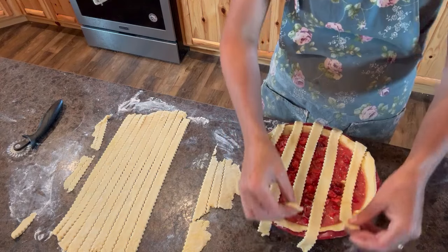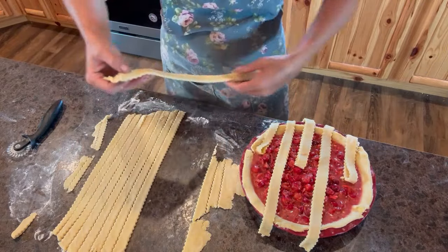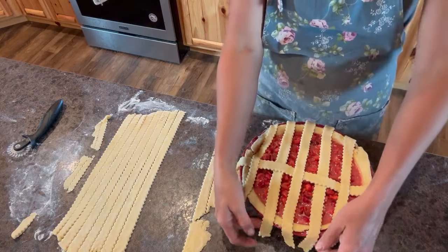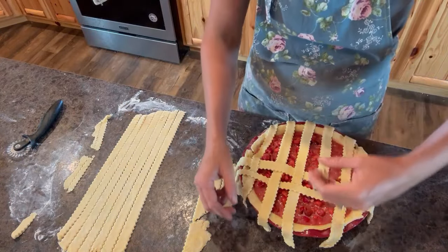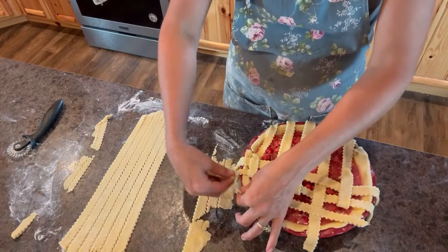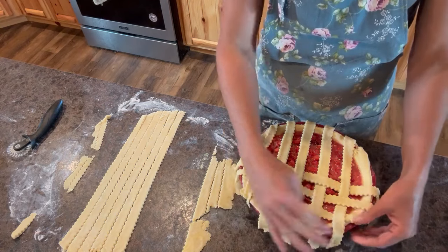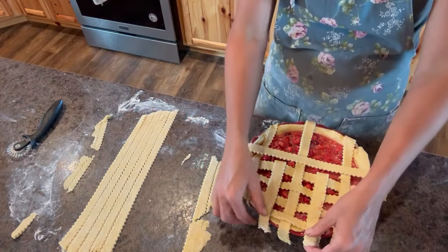To do the lattice tops — very simple. You can start with some shorter ones on the side because they don't have to reach as far. You're just going to put it in from the edge of the pie a little bit, leave a gap, and put the next one. Do that all the way across the pie. When you get to the other side, you can use another short one if you have it. Then you're going to lay back every other one — the first, third, and fifth. Put one of these long ones right across the middle, and then lay the three back that you had first laid over.